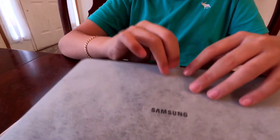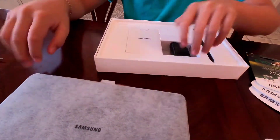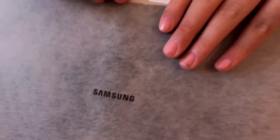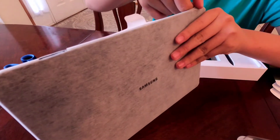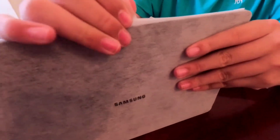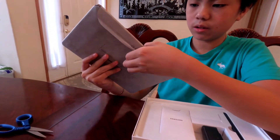Okay, here is the main tablet. I don't really want to open it, but okay let's open it, guys. How does this thing open? Oh, right here, guys — this is where it opens.